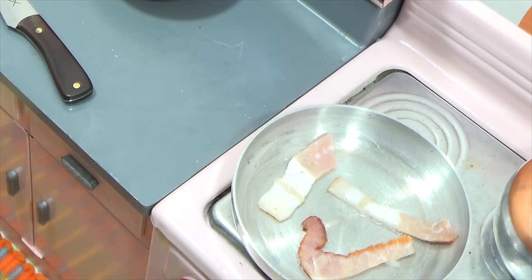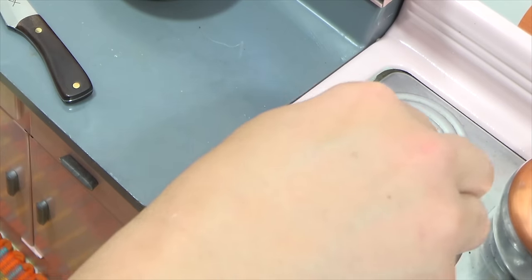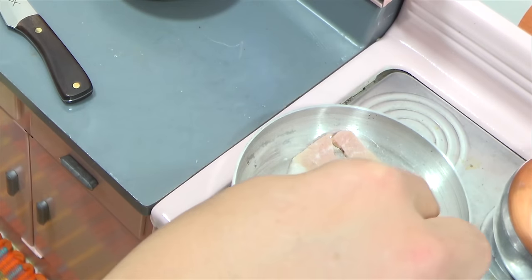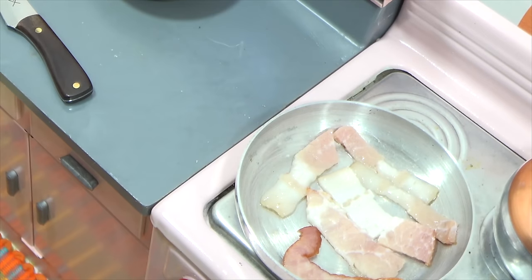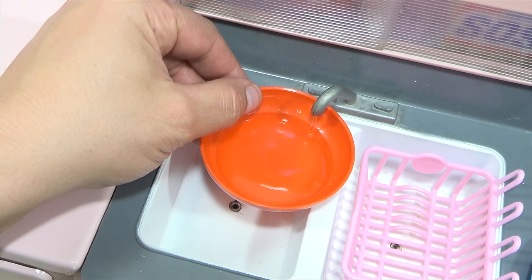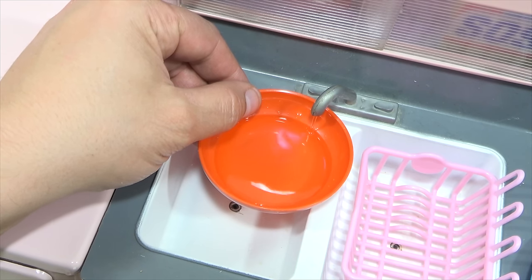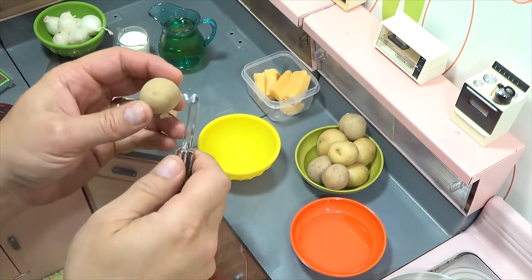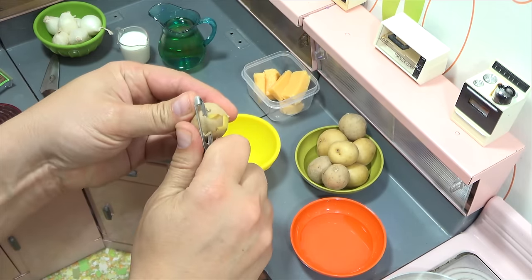The bacon will continue to fry as I start working on the potatoes. I need to squeeze one more piece in there for my topping. This water helps keep the potatoes from going brown before you slice them. Bacon is cooking really nice — let me just peel a few of these here. It's easier once you get it started.